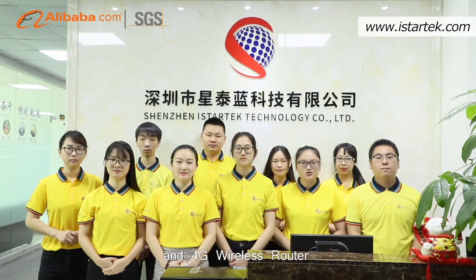Shenzhen iStarTech produces quality GPS trackers and 4G wireless routers.